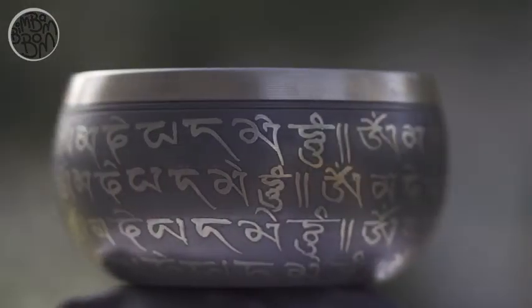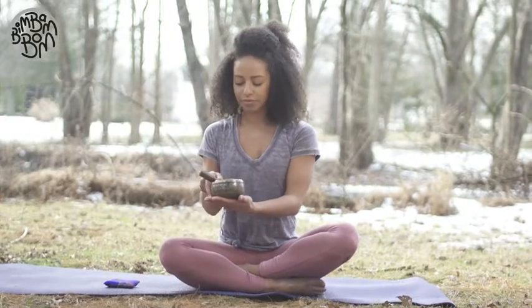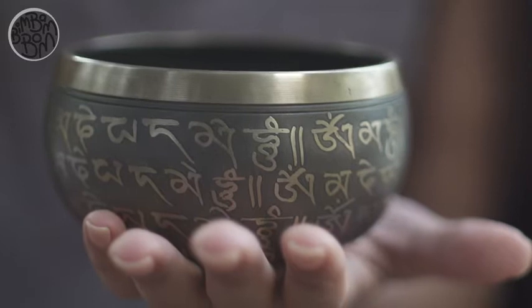In this video we would like to show you how to play our singing bowl. Hold the base of the bowl in the palm of your hand or on your fingertips. Be careful not to grip the side of the bowl, as doing so will affect the vibrations.